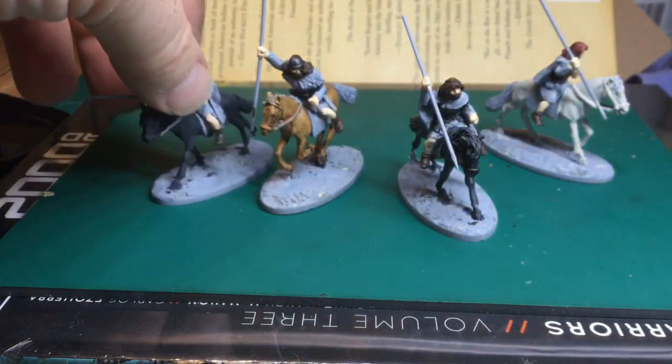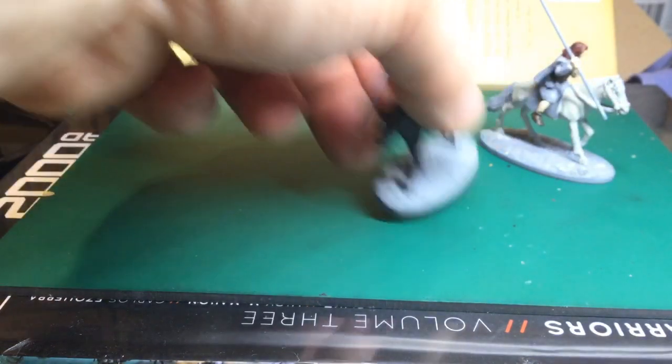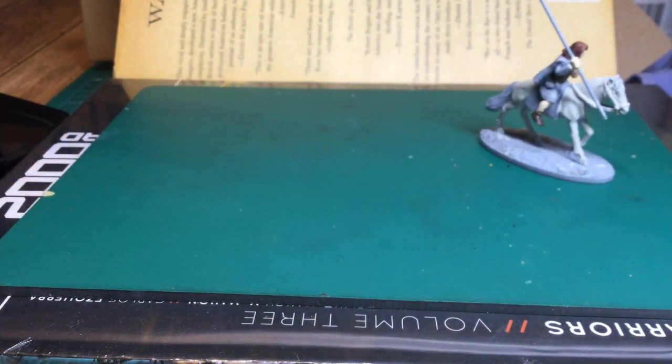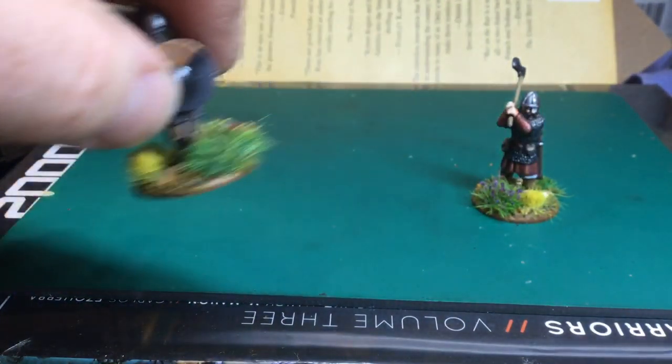Yeah, not very far with those, but lovely figures. The reason I haven't got very far with them is because I ended up getting distracted by some Vikings I found — Vendel Miniatures when I bought them, but they're part of the Gripping Beast range. So I pressed on with those, and although I didn't need them for anything, I just fancied doing them.